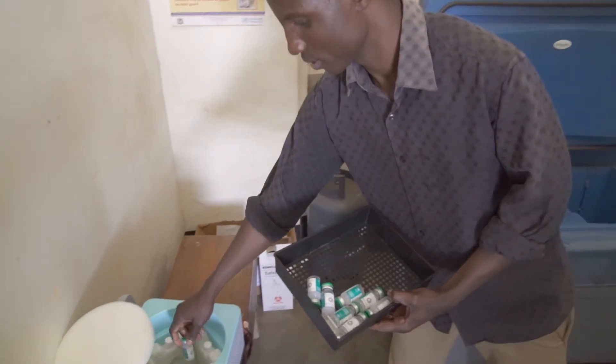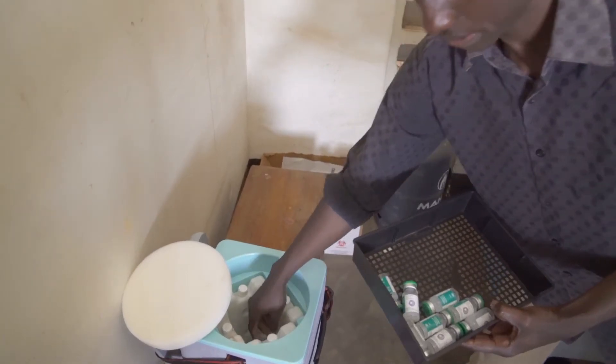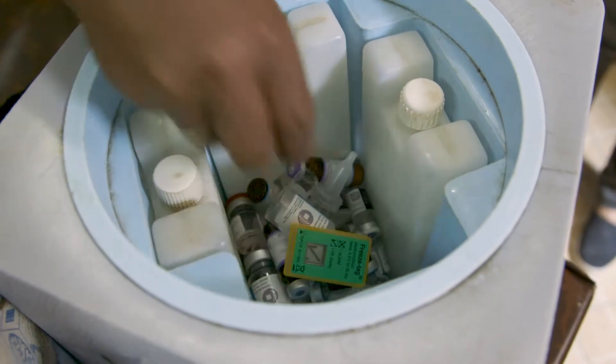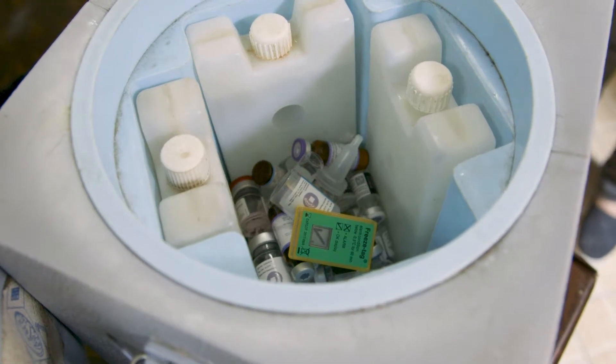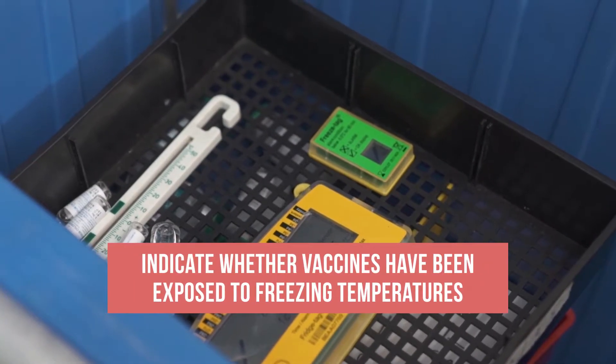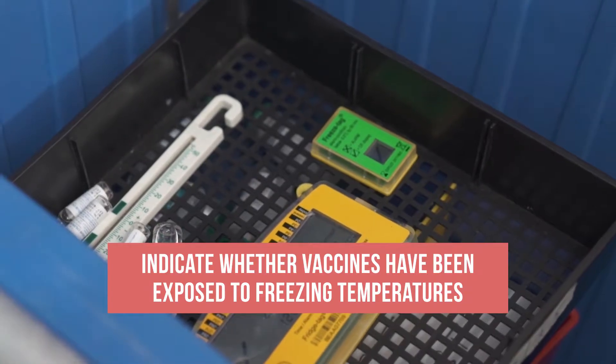Electronic freeze indicators help ensure these vaccines are protected. These small digital devices are placed with freeze-sensitive vaccines during transport or storage. They indicate whether vaccines have been exposed to freezing temperatures.